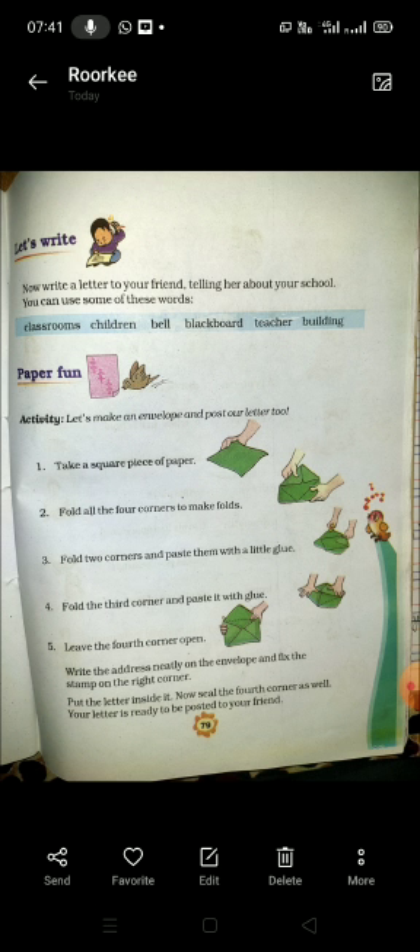उसके बाद fold all the four corners to make folds — उसके चारों corners को अच्छे से fold करना है। उसके बाद third step: fold two corners and paste them with a little glue — दो corners को थोड़ा सा glue, यानी गम लेकर चिपका देना है।